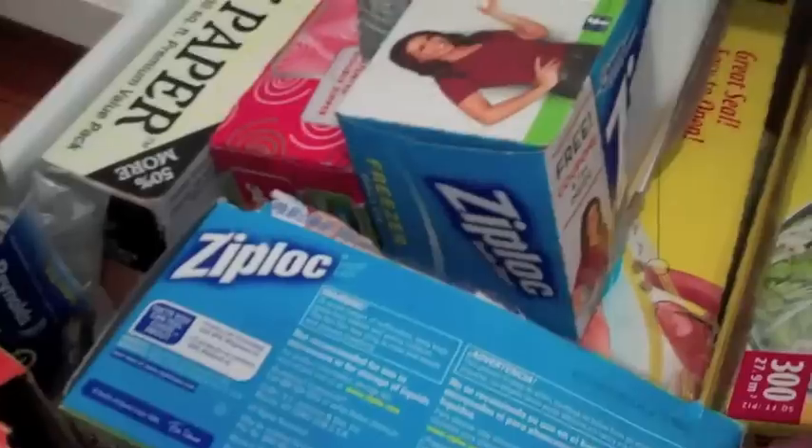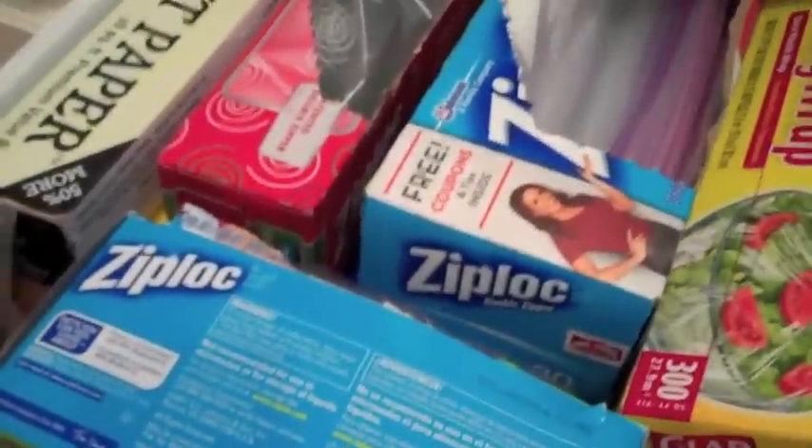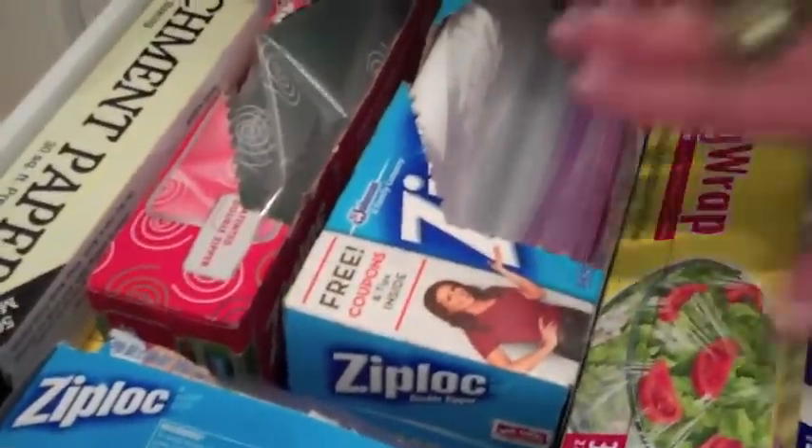So this is the most used stuff. We use baggies — sandwich bags and large bags — almost every day. Here are some extras of those, and then plastic wrap and some tinfoil. You can see I don't have 35 of things. I have one of everything in here, and that is what I want to see you do.